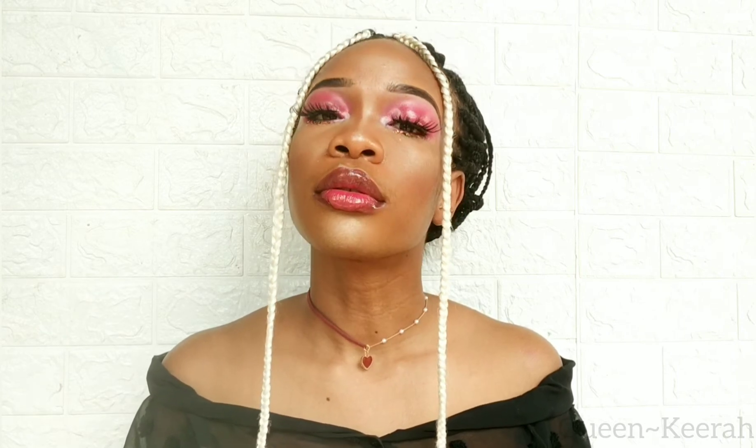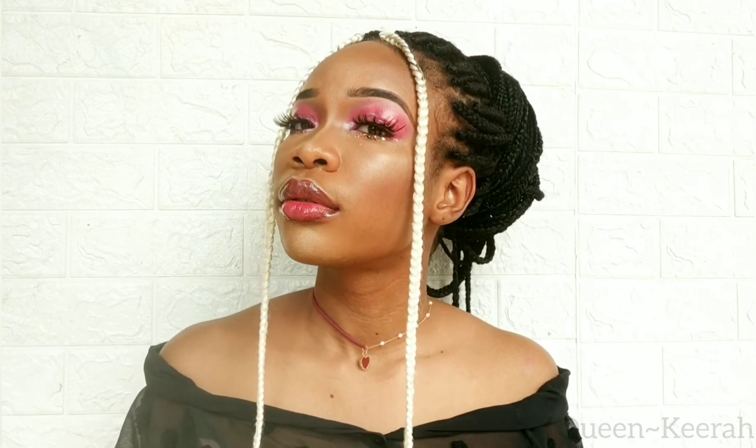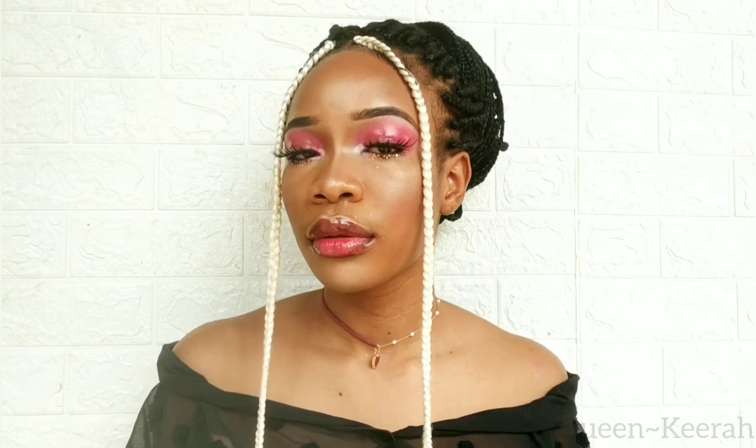Hey guys, welcome back to my channel, it's Kira. I hope you guys are doing good. If this is your first time watching, you're welcome — thanks for stopping by. In this tutorial I'm going to be showing you guys how I achieved this really beautiful and glossy makeup look, so if you're interested please keep on watching.